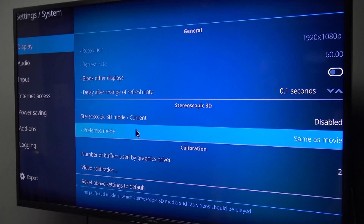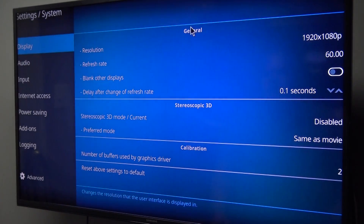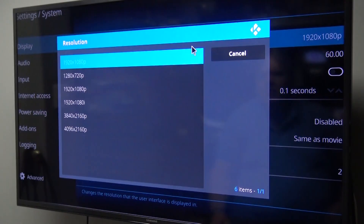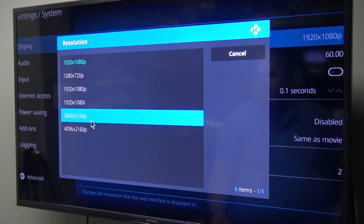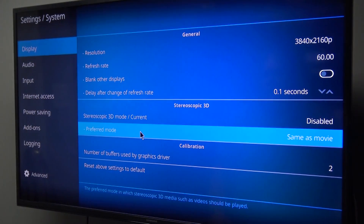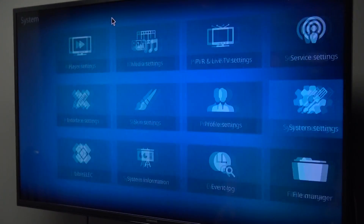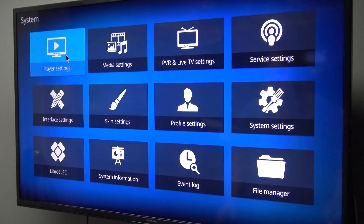I rebooted it because when I powered it up the TV wasn't plugged in. Let's see if I can change the resolution now. I can go in and select 3840x2160. I'll keep the settings — yes. Now I'm into 4K mode. This is looking very promising.